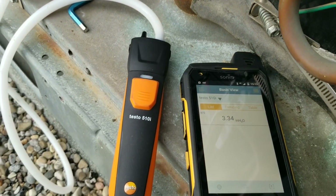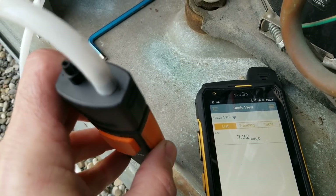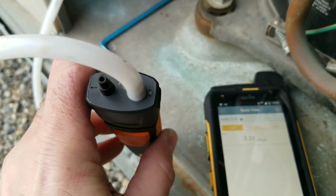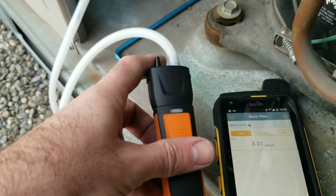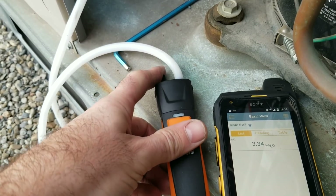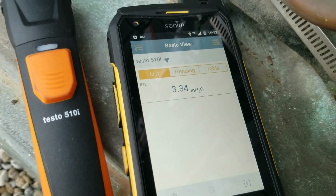That is how you check manifold gas pressure using the 510i. Just take note that I have the tubing hooked up to the positive side of the tool. We're going to go check the pressure of the inducer motor now, but that is how you check gas pressure with the 510i.